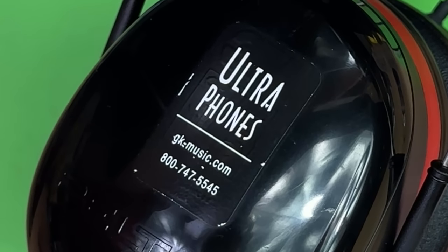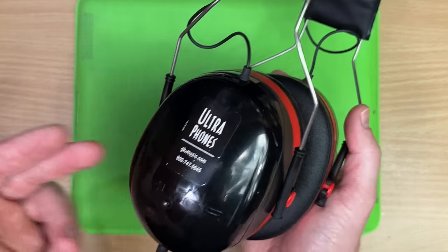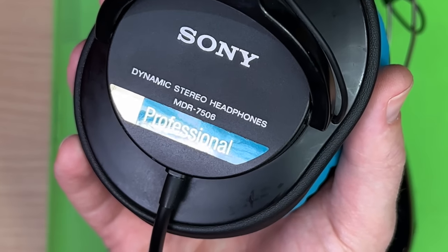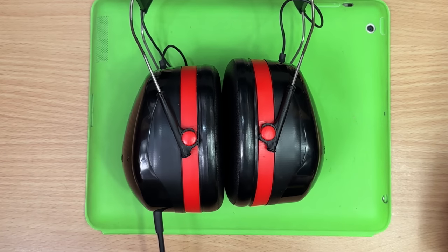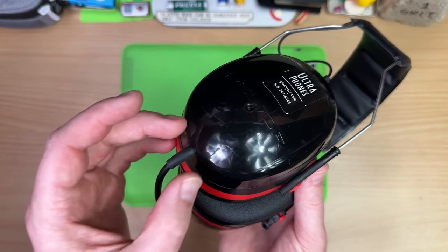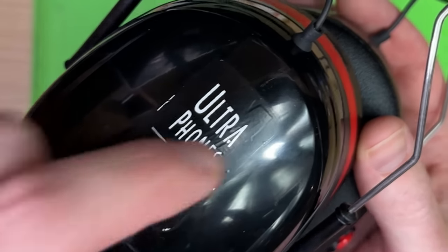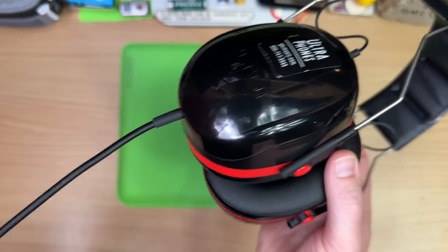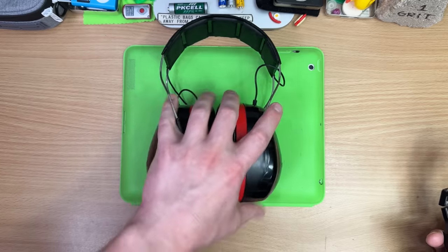The GK Music Ultra phones. These are 3M Peltor earmuffs with Sony MDR 7506 drivers put in them. There's no secrets about this - it's two products smashed into one, and smashed beautifully. If you look under this little sticker you can actually make out the 3M logo. The fitment's great and all the holes for the wiring run through the headband.